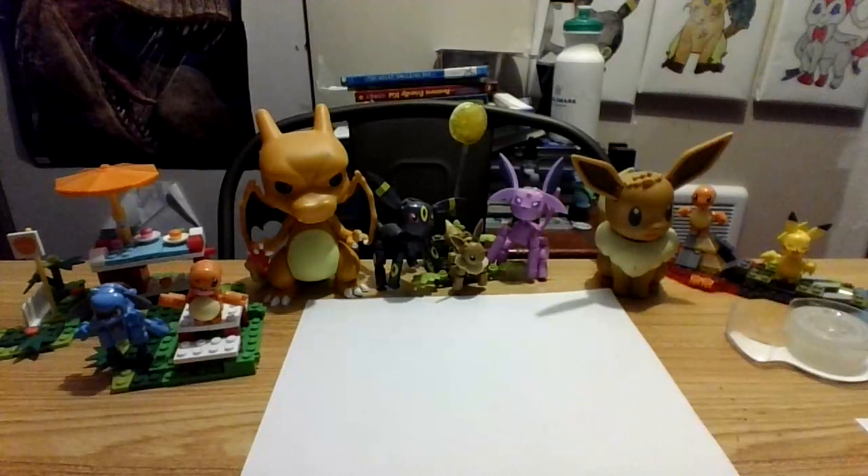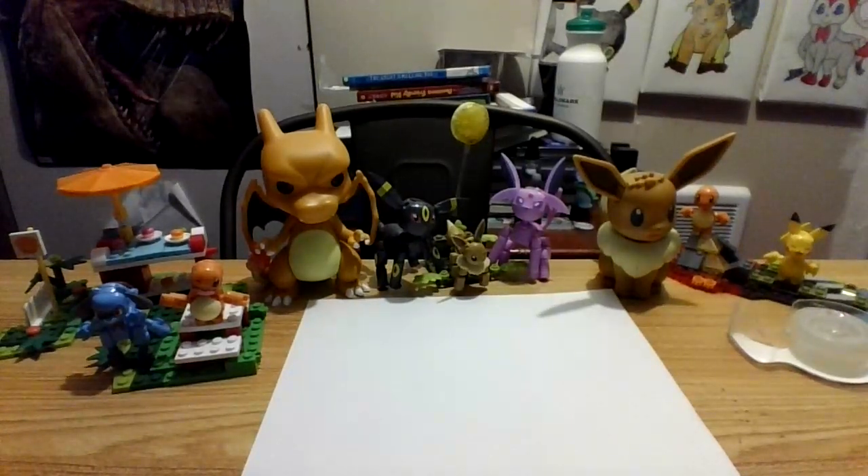Hello, what's good YouTube? It's me, AxolotlPlays, and today we're going to be drawing another Pokemon. It's Bulbasaur. Okay, so let's get started.